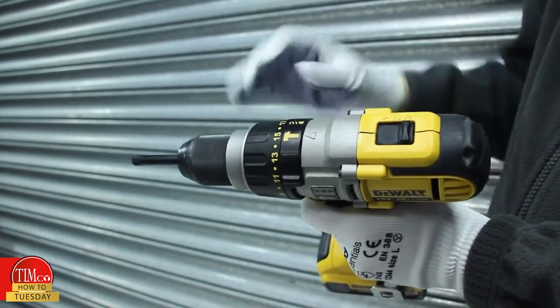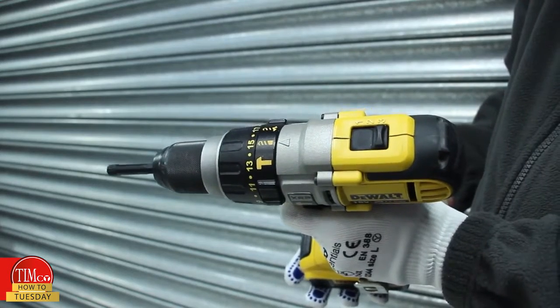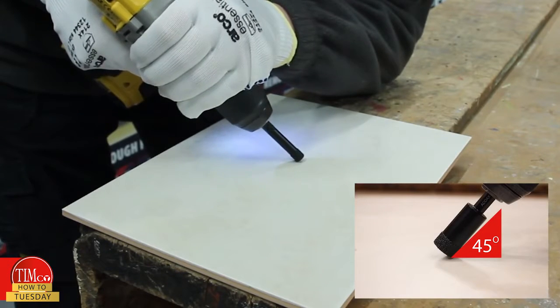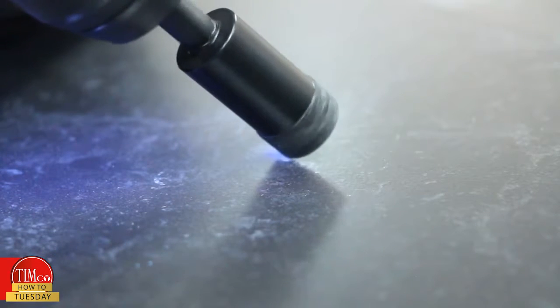When using a diamond drill bit, it's important to follow these steps to ensure a clean and precise cut. Before drilling, make sure the hammer action is turned off. Then hold the drill with two hands and start drilling at an angle of approximately 45 degrees to the surface. This will prevent the drill from slipping.